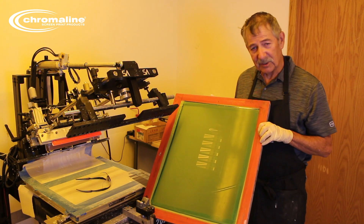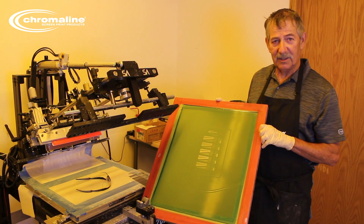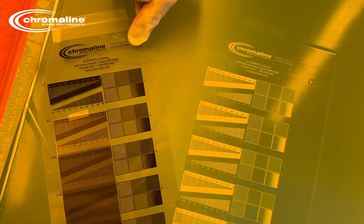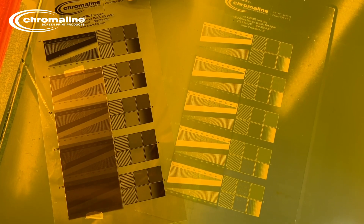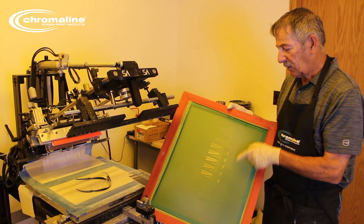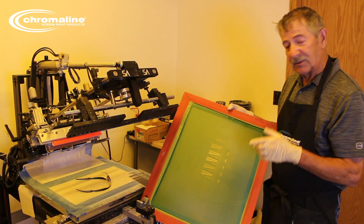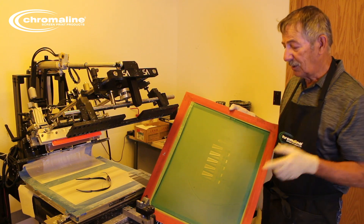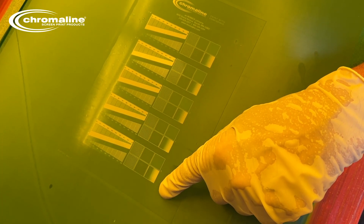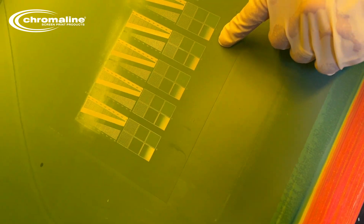Now we talk about proper exposure and how important it is to get a good print. I put our exposure calculator on this screen. If you know how a calculator works, it's got the 100% exposure down to 25% exposure. What this is going to represent when I start printing is that during printing, the one at 25% exposure should break down before the 100% exposure.